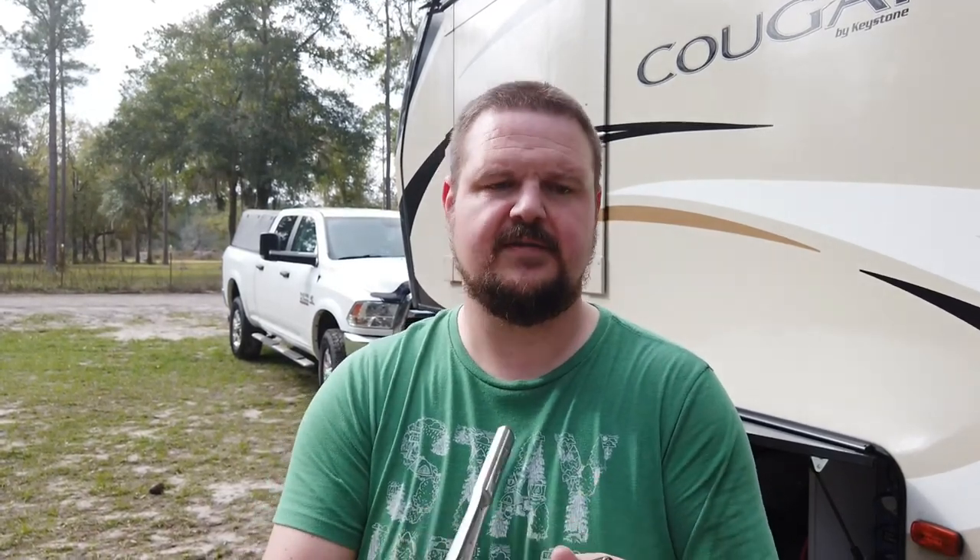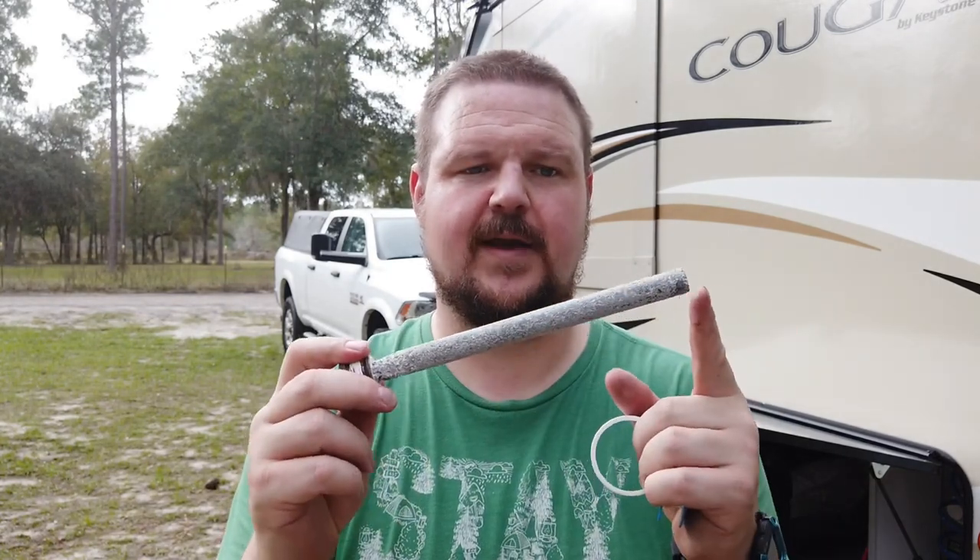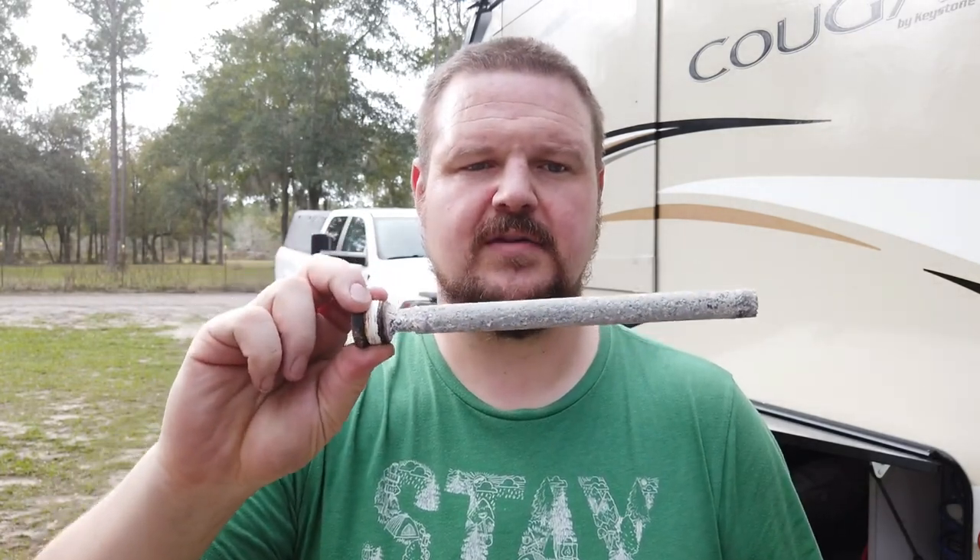In order to de-winterize, the first thing I usually do is put the anode rod back in — that's the biggest pain of all. You have to have a socket or wrench; it's easier with a socket with a small extension. It's a one and one-sixteenth — I had to buy this just for this purpose because it's kind of an awkward size and most people don't keep one laying around. The reason it's hard to put in is not because of screwing it in, but all the weight back here makes it hard to avoid cross-threading.